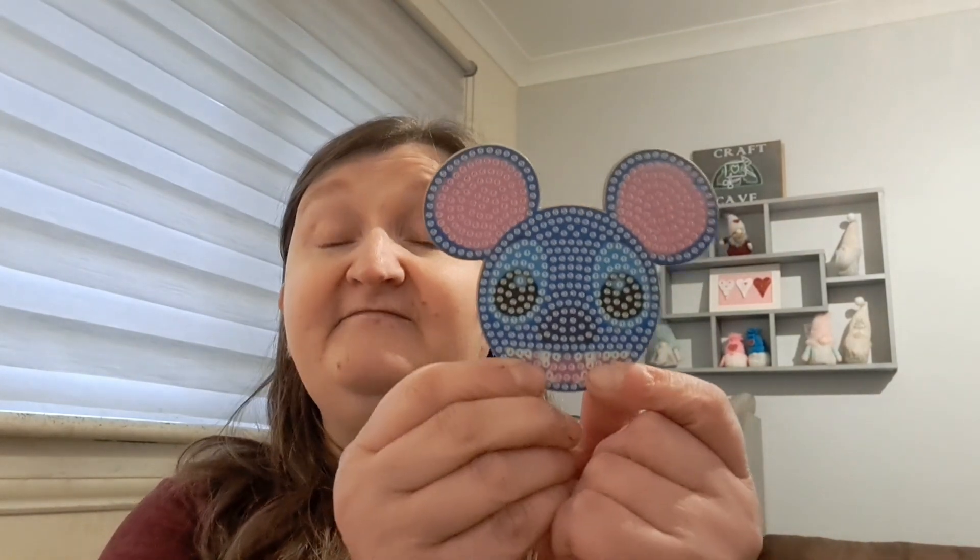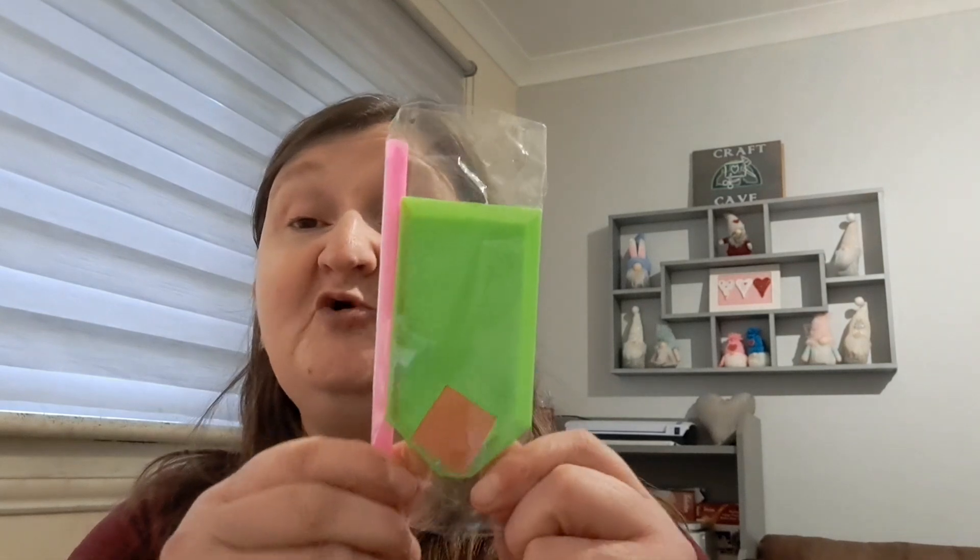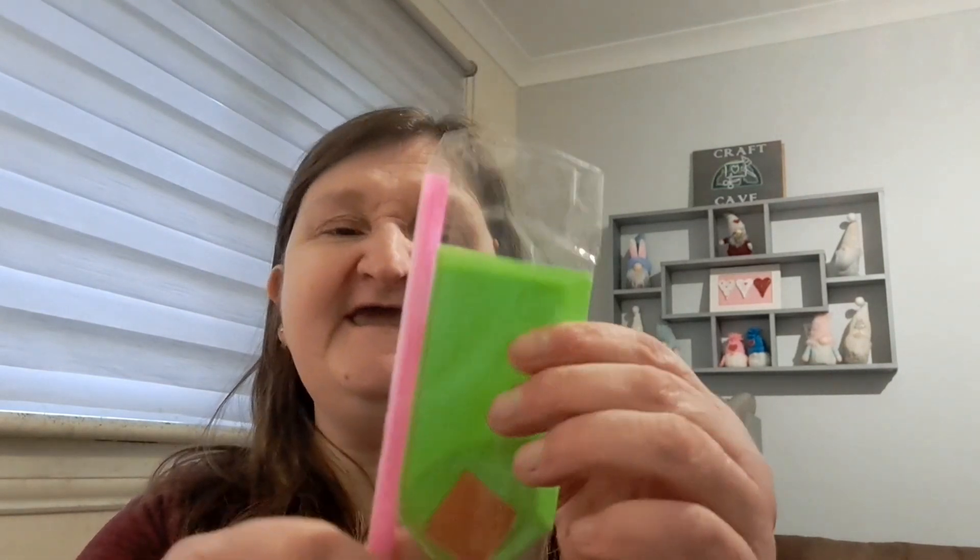When you open your kit, you'll get your main piece that you're going to work on. You will also get what I call a boat — it's actually a drill tray. It has got sides on it so your little drills don't fall out, and it's got lines on it to help them line up so it's easier for you to pick them up. You get a diamond painting pen or tool, which has a little metal nib on the bottom that's hollow — this is what you use to pick up the little drills. And in order to make this sticky to pick them up, you get a little block of wax.